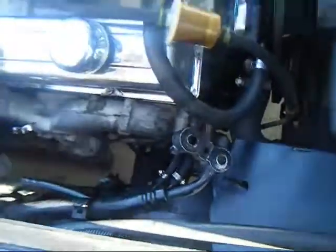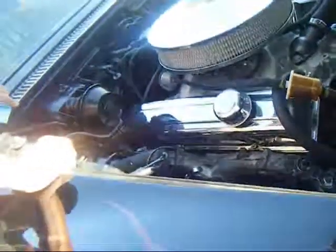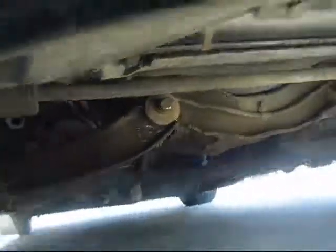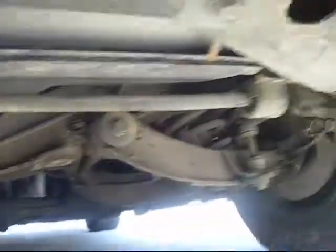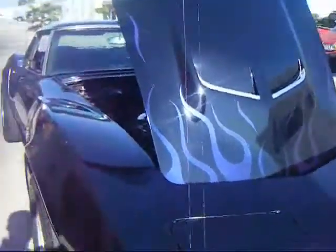I saw some damage from a previous accident on the right side of the suspension. Did you see the welding? I don't know — I bought it from the previous owner and I don't know what he did to it. But I had it checked underneath. Do you have any accident records? The car handled pretty good. Okay, thanks.